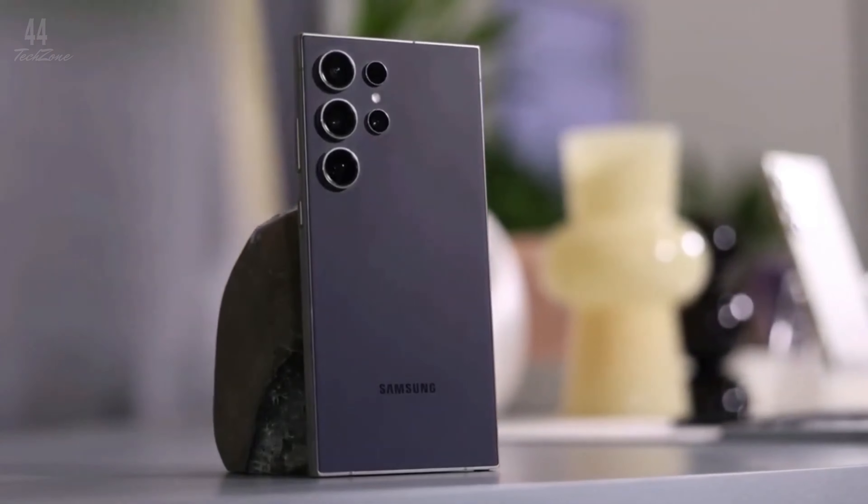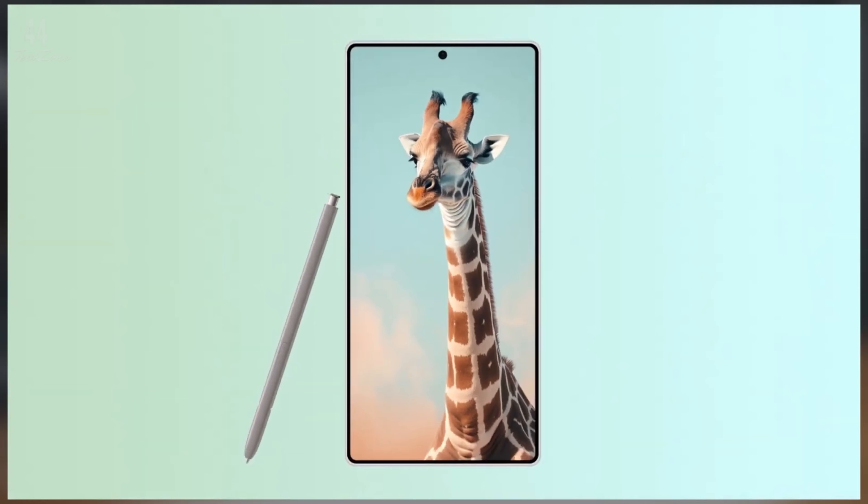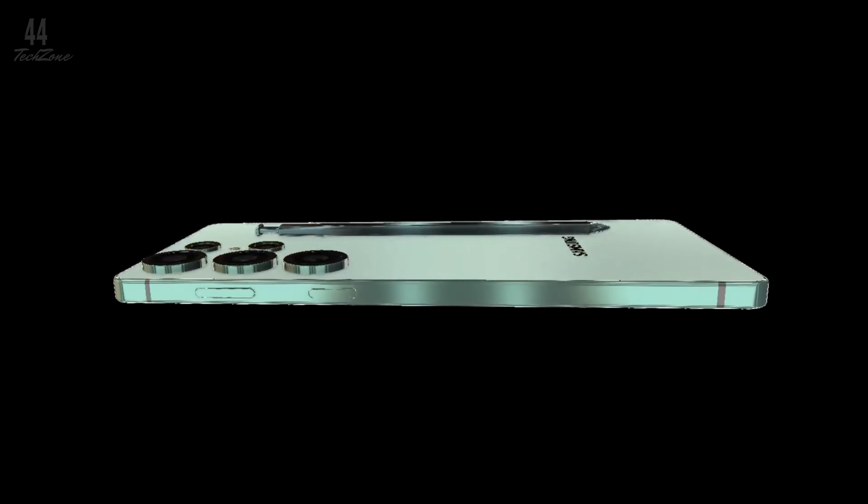The Samsung Galaxy S25 Ultra has just appeared on Geekbench, and we've got a first look at its performance and specifications. This latest benchmark test, spotted by 91 Mobiles, gives us an idea of what to expect from Samsung's upcoming flagship. Let's break down the results and key features.